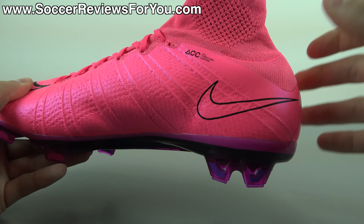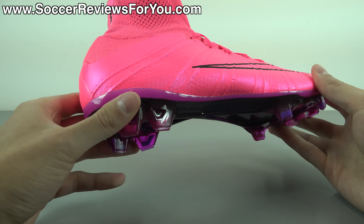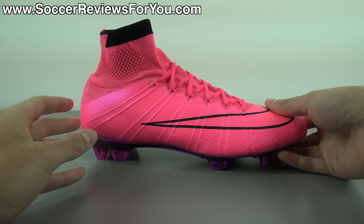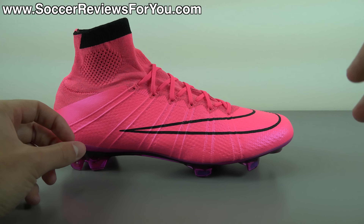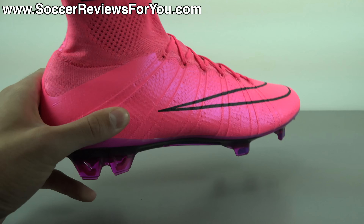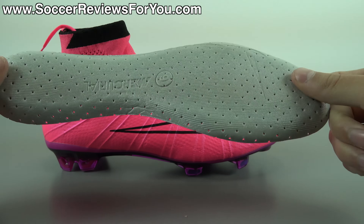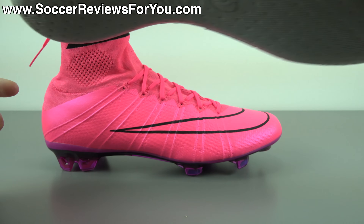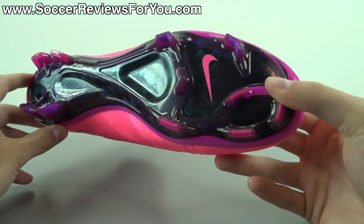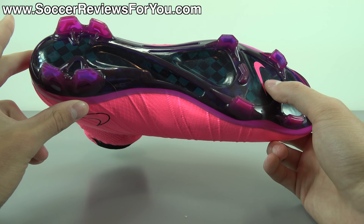It wraps your ankle and gives you that sensation of the shoe flowing onto your foot, but it doesn't really offer anything in the way of support and certainly doesn't restrict any ankle movement either. The part of the upper covered in Nike skin is going to be a lot more structured than the collar, which is more of an elasticated variety of flyknit. Because it is more structured, it's actually surprisingly responsive while still maintaining a very sock-like sensation on your foot, with that tight kind of one-to-one fit you'd expect from any Mercurial model. To create decent support, they've fused on an internal support cage and incorporated Brio cables within the flyknit pattern.